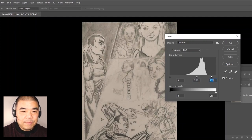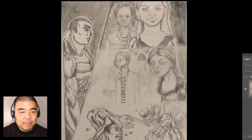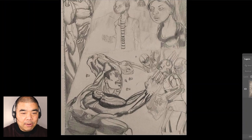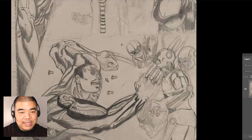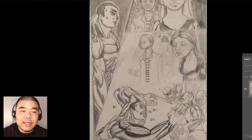Sometimes when you're done with a page and you don't have a scanner, you can take a picture with your camera phone and do adjustments in Photoshop like I'm doing here. So we have four panels: the first is the Hulk slash Weapon X, the second shows two kids walking, the third shows them walking through a hallway, and the last panel shows Weapon X — half Hulk, half Wolverine — attacking three guys. We'll look at each panel and see what we can improve.